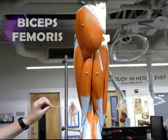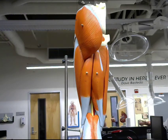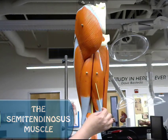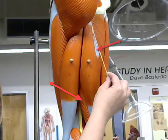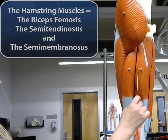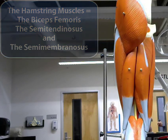This muscle here is the biceps femoris. This muscle is the semitendinosus. Underneath the semitendinosus we have the semimembranosus. All three of those muscles together make up the hamstring muscles.